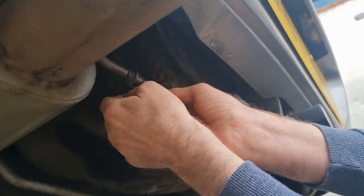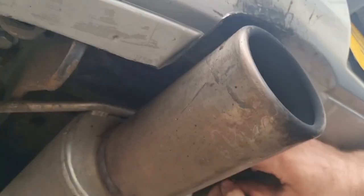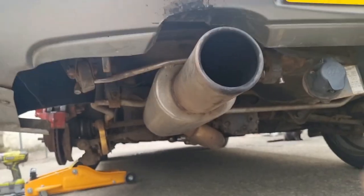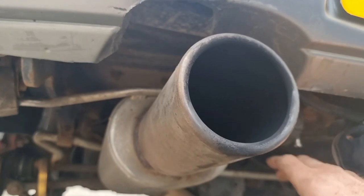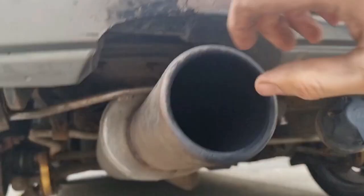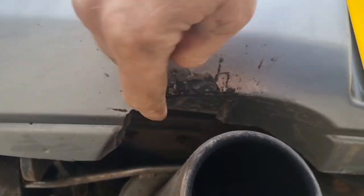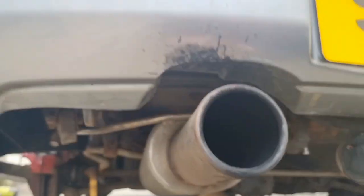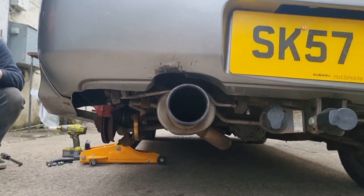Maybe it just hung too low for the previous owner's aesthetic because it is quite close to the bumper - and it's actually melted it. We've cut that tie now and it sits in the hangers a lot better. For some reason they'd pulled it all the way to one side, which is where it's burnt away the bumper, but now we've taken that tie out it sits straight in the middle of the recess.